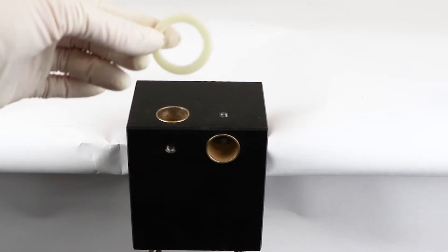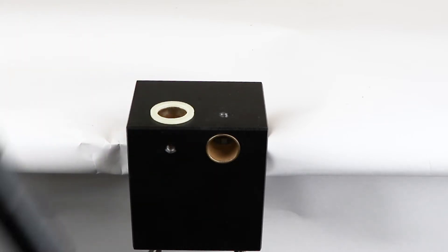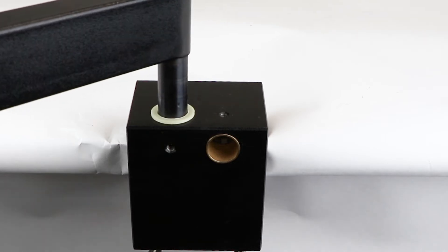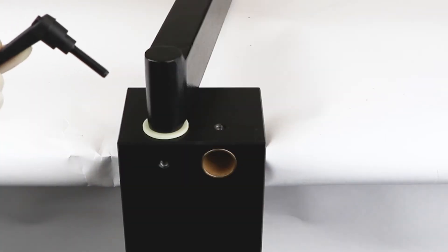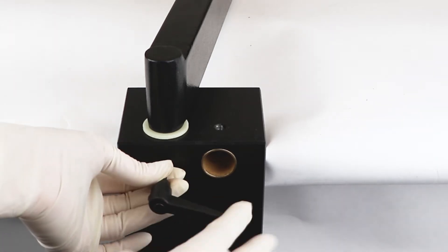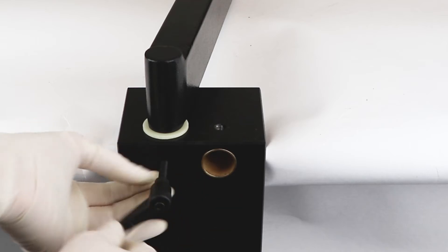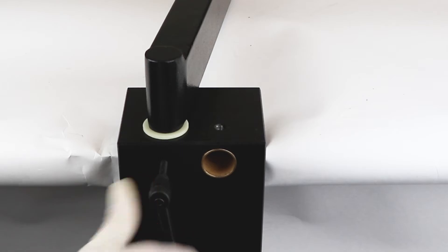Place a white ring washer on the top of the table clamp and line it up with the hole. Then insert the post of the middle horizontal bar into the hole on the top of the table clamp. Install the clutch handle by lining up the screw end with the screw hole in the side of the table clamp and rotating the handle clockwise to tighten it. This handle secures the position of the middle horizontal bar.